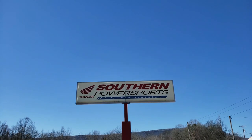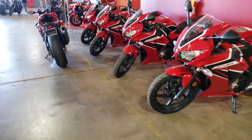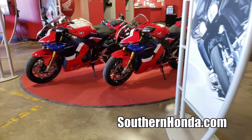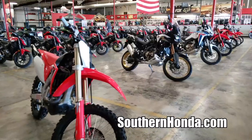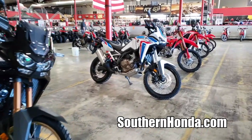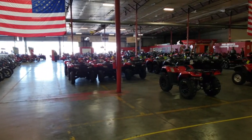I want to take a quick second and say thank you to Southern Honda Power Sports for opening their doors and allowing me to come pick through their inventory for these videos. They are a massive Honda Power Sports dealer here in Chattanooga, Tennessee, with tons of inventory from new Hondas to used Harleys and everything in between, selling to people from all over the USA. Check out the link in the description and head over to their website to see if they can save you some money on your next toy.